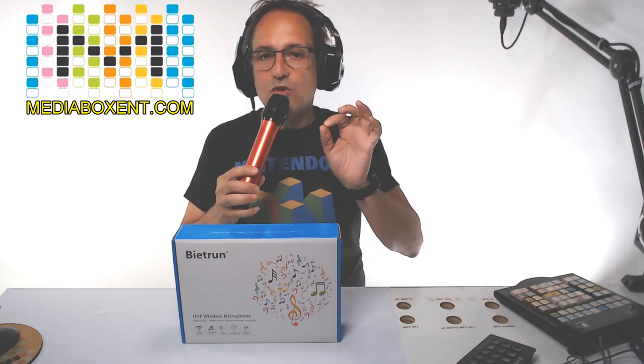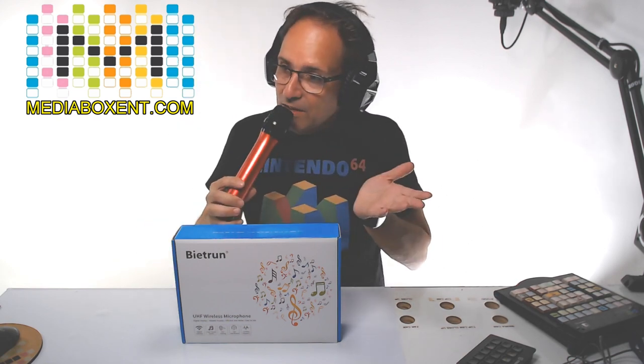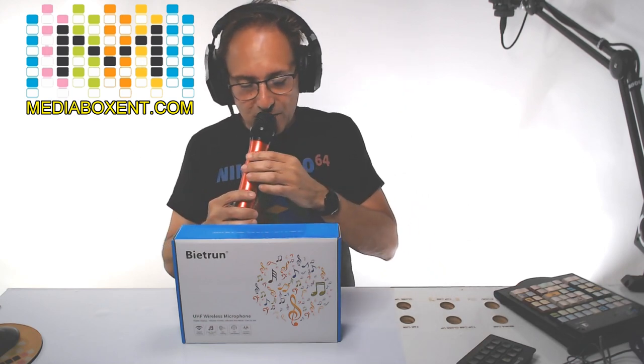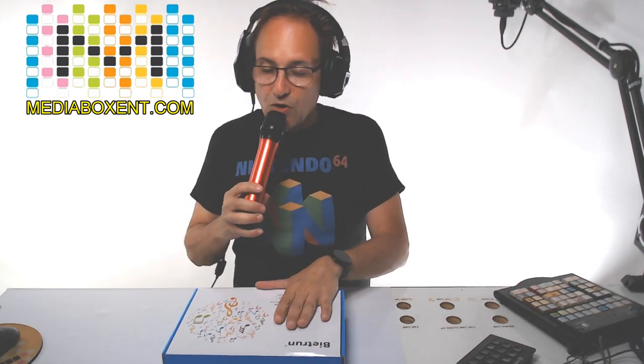Not only do you get one mic — you get two mics. And besides, I like the red one, the red one looks real nice. So what we get in the box — I'm going to be changing mics so I can show you what we get here, and you can see the sound sounds perfect.